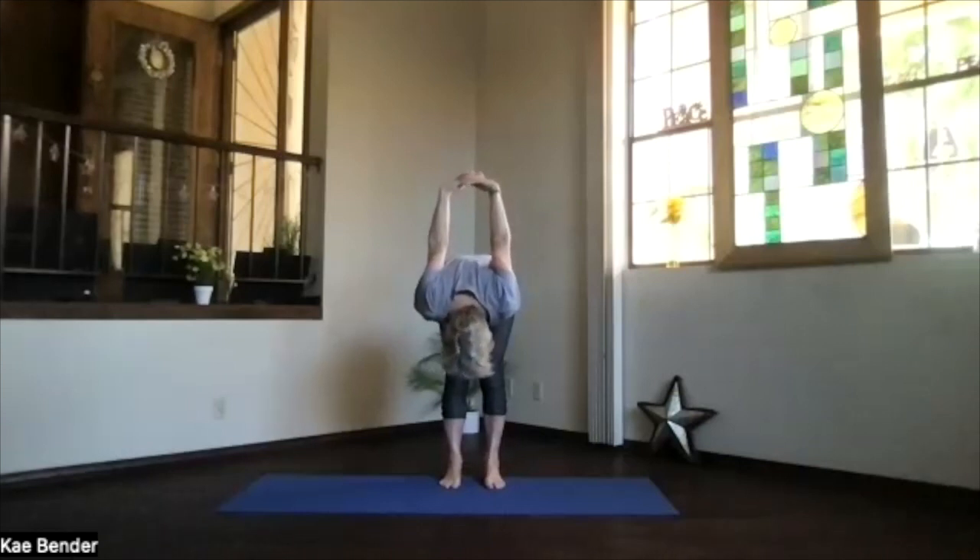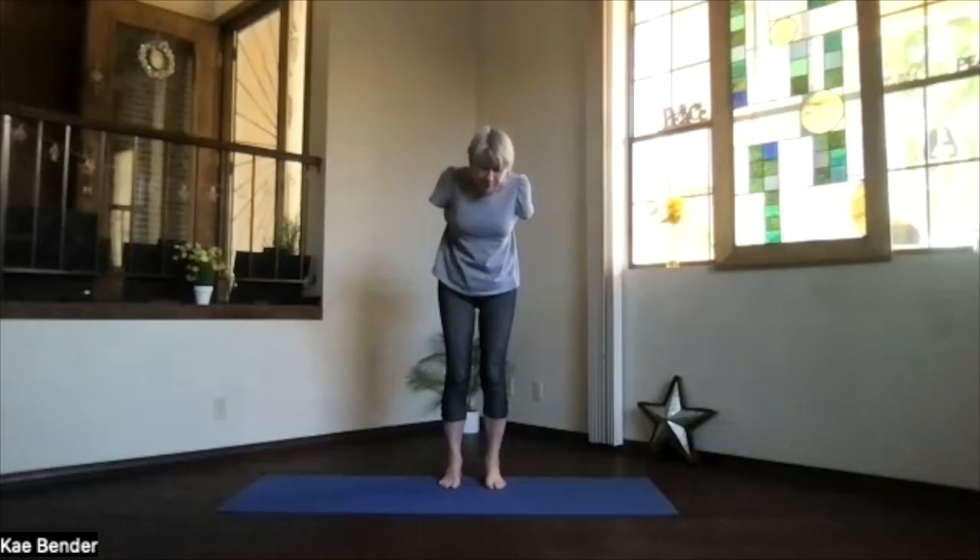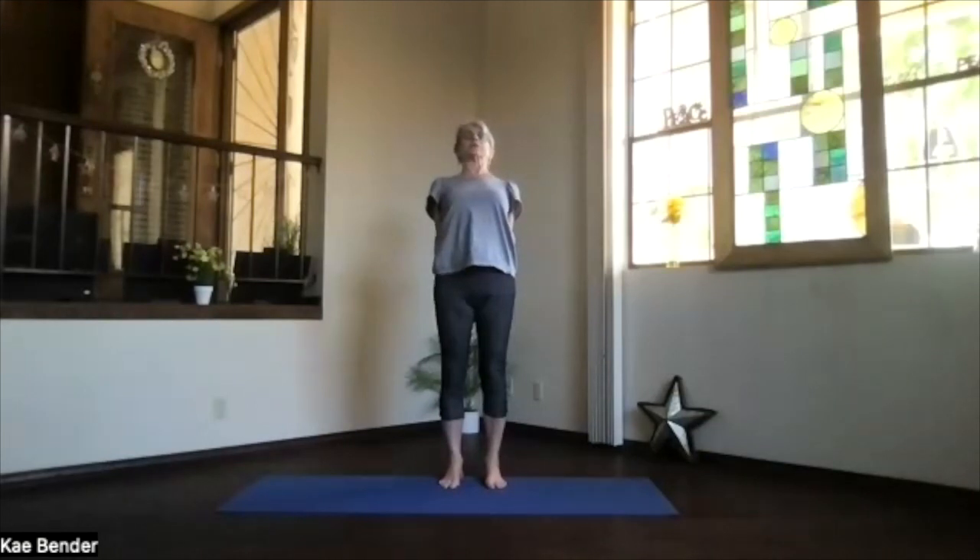Take a few breaths there, just relax. Top of the head down, chin slightly in, knees slightly bent. As you wind up from the bottom of the spine all the way to the top, drop the shoulders back and lift your heart. Take a moment and breathe, stretching your spine.